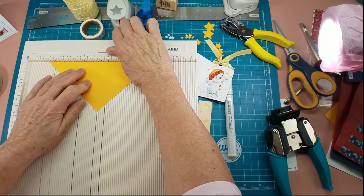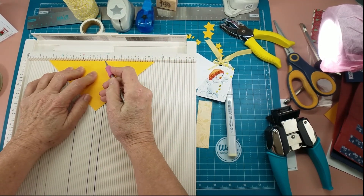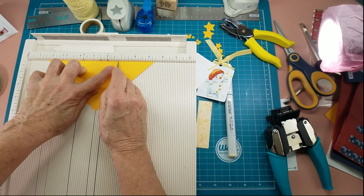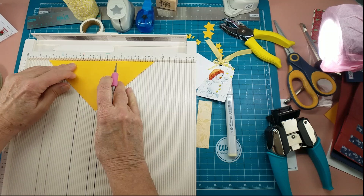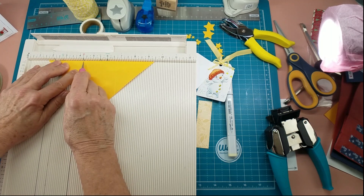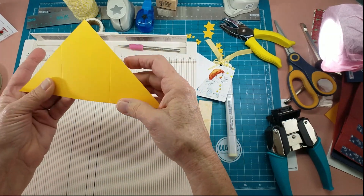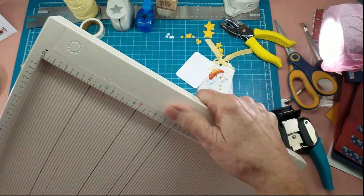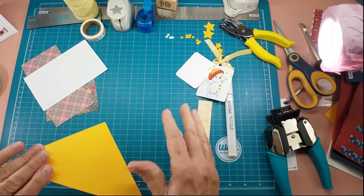This one happens to be at five and a half inches and I'm going to put that little tip of the point right there on the five and a half inch mark. I want it to be two and a half inches so that's an inch and a quarter on each side. That would be six and three quarters on one side, and four and a quarter on the other — that gives us our two and a half inch inflow. And then that's all I need the scoreboard for.